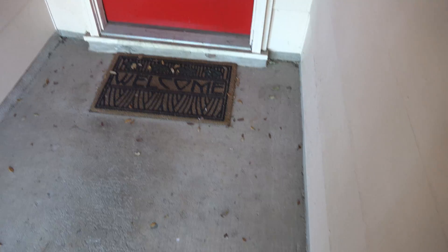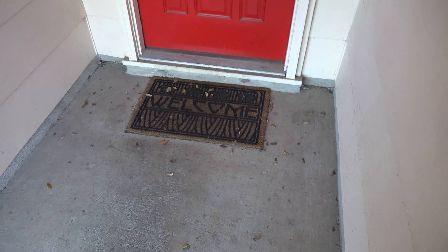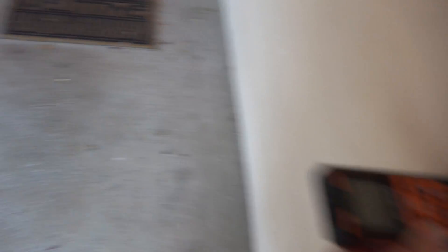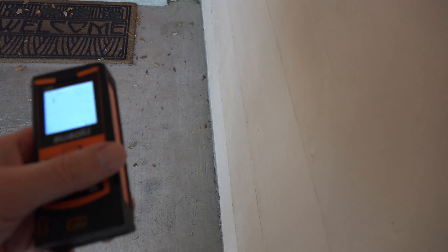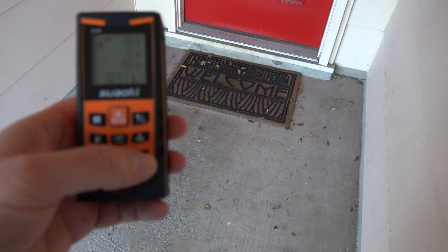If I want to get a giant welcome mat to fill this space in front of the door and I need to know how many square inches it would be, I can set this to area mode. Now I take two measurements — one across and one lengthwise — and it will tell me the area. I've got it against the wall here; the dot is over there with some leftover fluorescent paint from our Halloween decorations. Push the button — first measurement is 60 inches that way, then this way. Get the dot on the wall, push the button. The area of this space is 30.311 square feet.